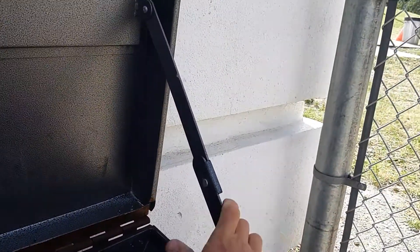Make sure that when you open the box, the side support is fully engaged so that the lid stays open while you're reaching in there. That's how to unlock.